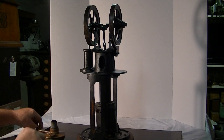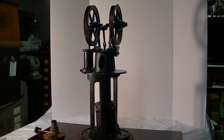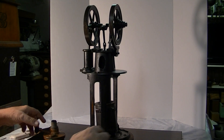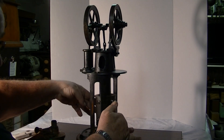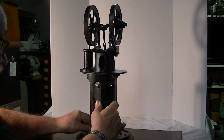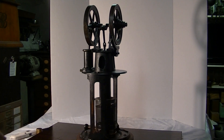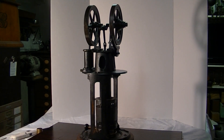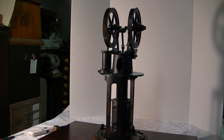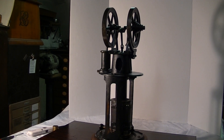It runs on alcohol. Alcohol is funny — you can't always see the flame, but it's there. You have to be careful with alcohol. I put the burner in there and it does take a minute or two for it to warm up.